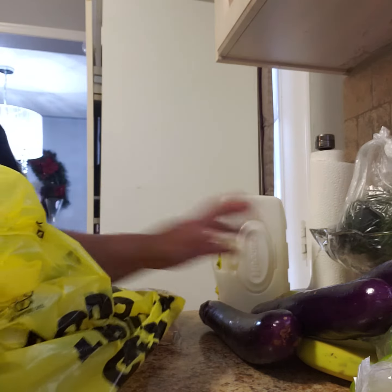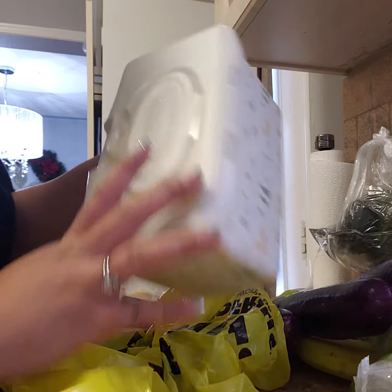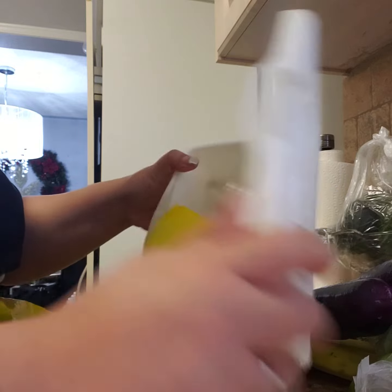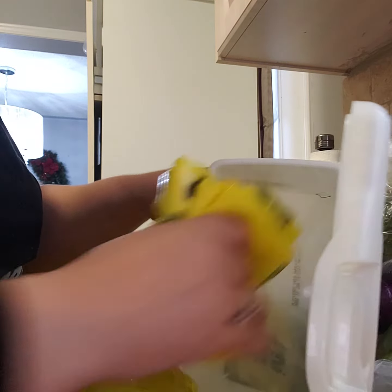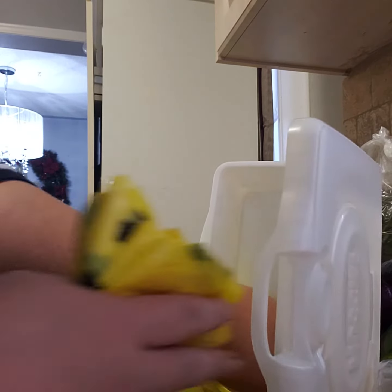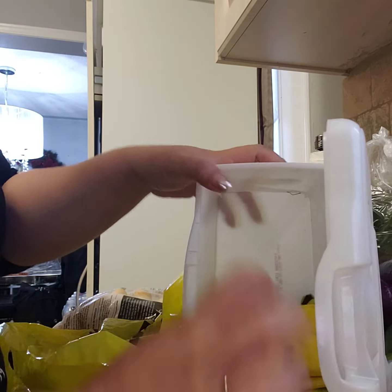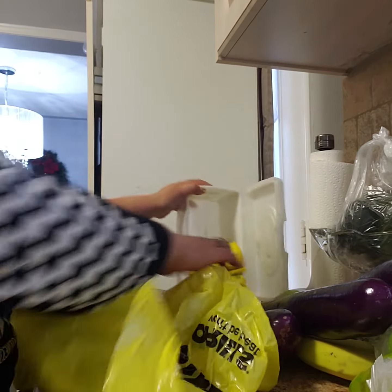Oh, there's my groceries. I have their bags. I use an old baby wipe container and I just fold them and put them all there, and they're easy to just access.